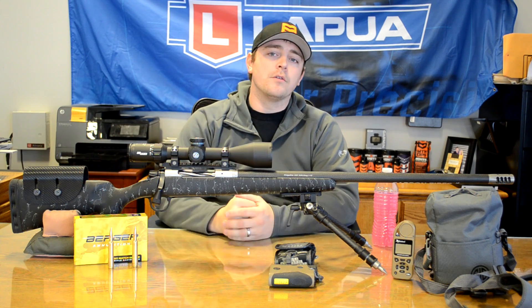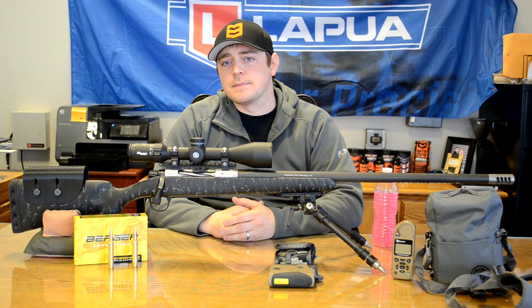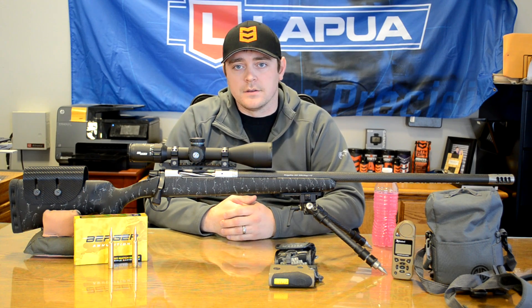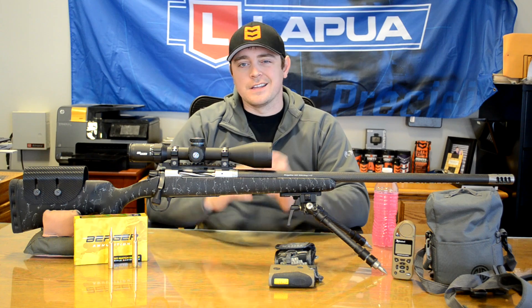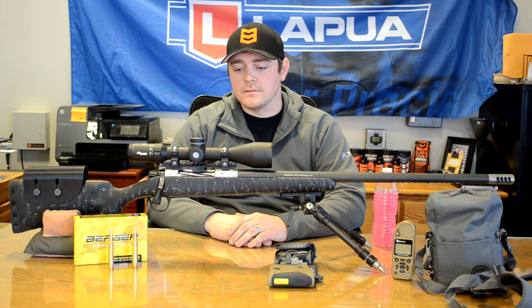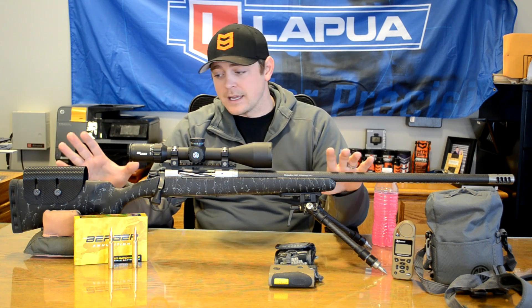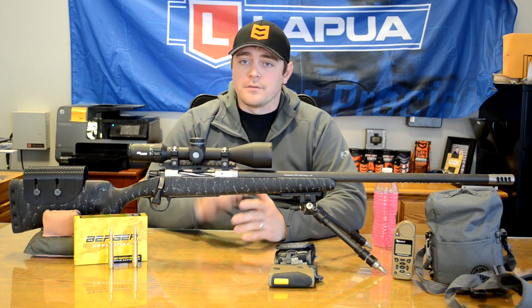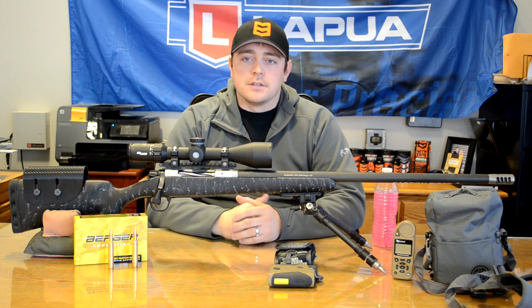What we're going to do going forward — we're actually going to order a couple of McMillan stocks to put these two rifles into for this match. Something a little more aggressive, and frankly we just absolutely love the McMillan stocks. It's going to be a better fit for match-type shooting rather than this hunting setup. This setup right here with the bipod, ready to go, is just over 10 pounds — so it's a lightweight hunting rifle that we're actually going to take to a match.